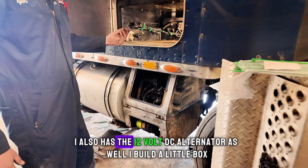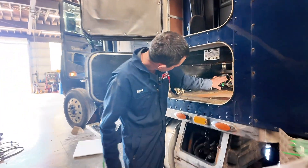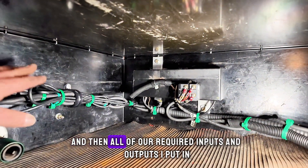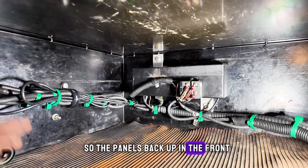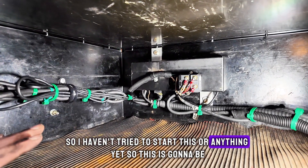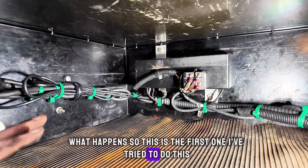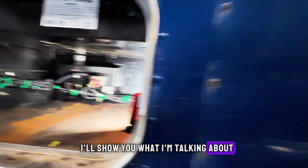It also has the 12-volt DC alternator as well. I built a little box and modified it for the panel, installed that here, and have our 120 coming in and all of our required inputs and outputs. The panel's back up in front which we'll go to in a minute. I haven't tried to start this or anything yet, so you're seeing the real deal here when we fire this thing up.